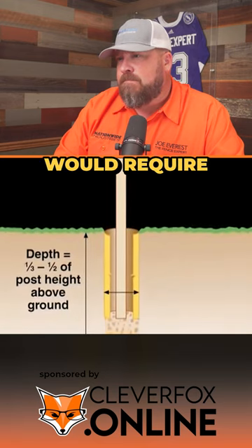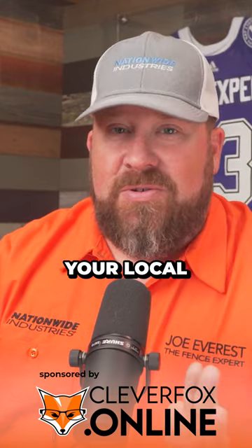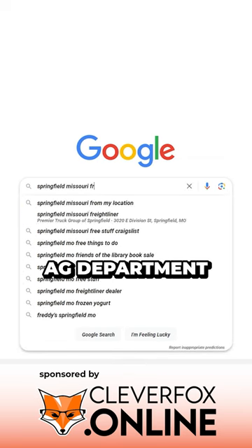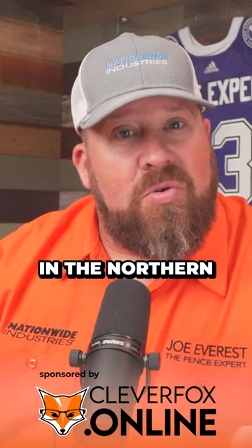A six-foot tall fence would require a hole depth of at least two feet. You'd want to check your local frost depth — your county ag department would let you know what your frost depth is. In the northern climates, two feet is absolutely not enough; typically four, five, or six feet deep is where you'll find your frost line. I would say six inches deeper than your frost line, with a minimum of 30 inches.